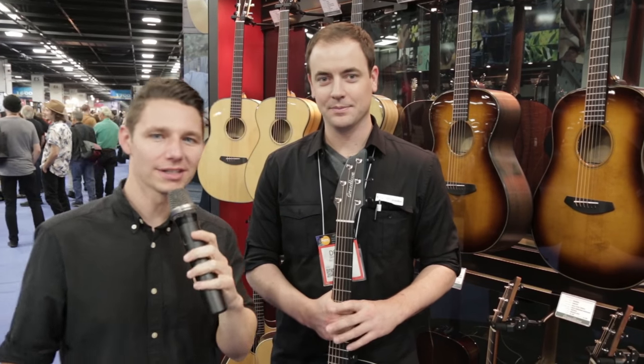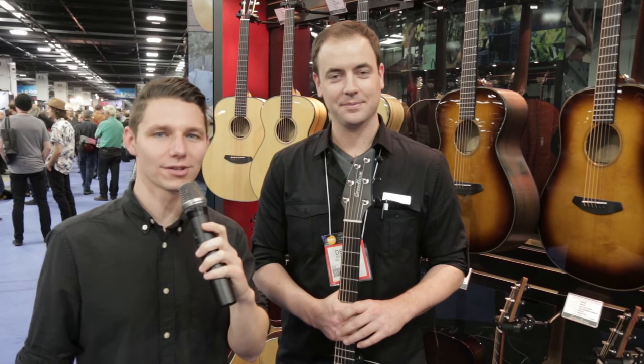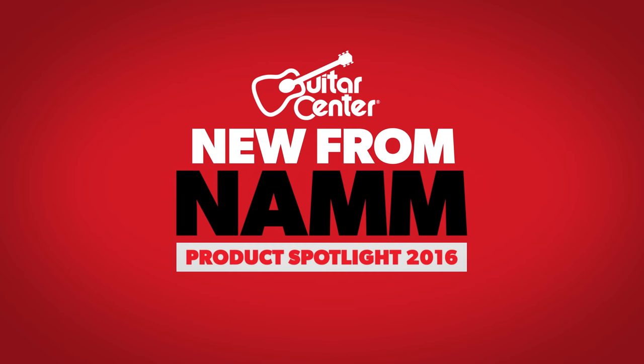Thanks, Devin. Look for the new Oregon series from Breedlove in Guitar Center stores around March, and keep checking GuitarCenter.com for more new from NAMM.